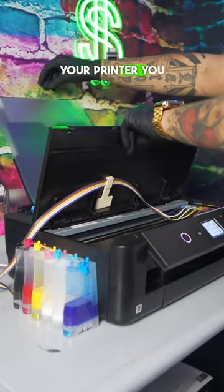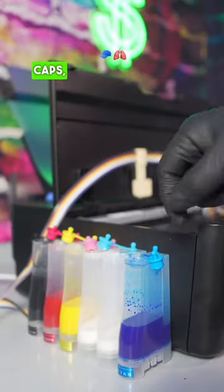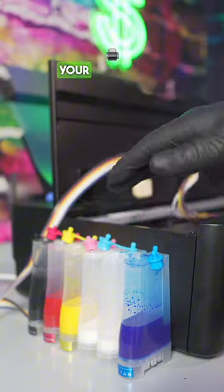Before you start using your printer, you want to make sure you run one printhead clean. And if you're using the SIS system, you want to make sure that you open your caps, that way it breathes and lets the ink flow through your printer.